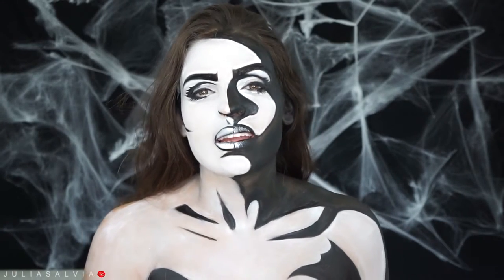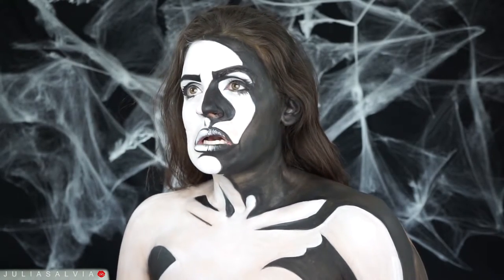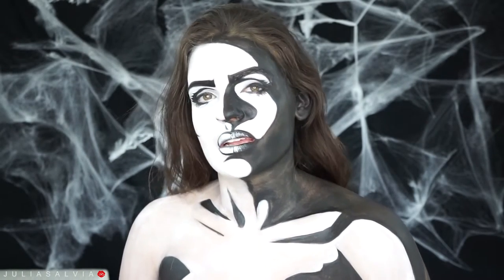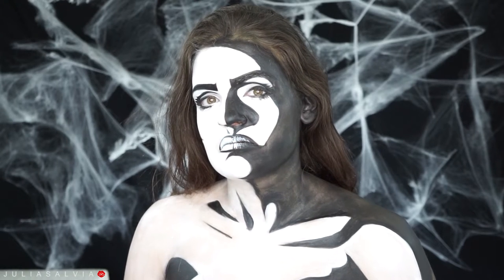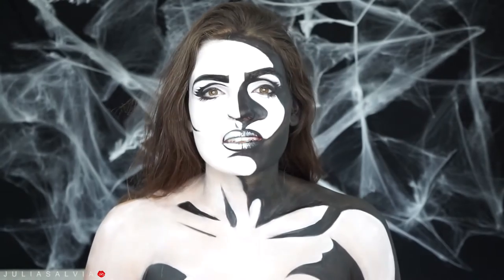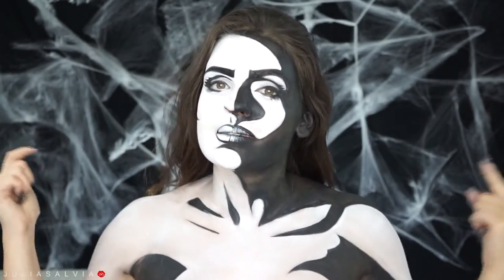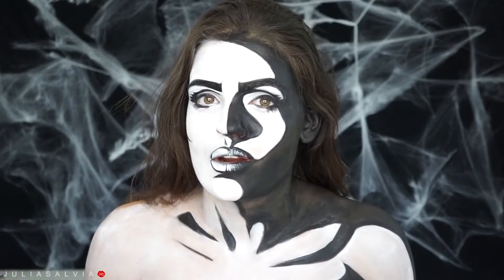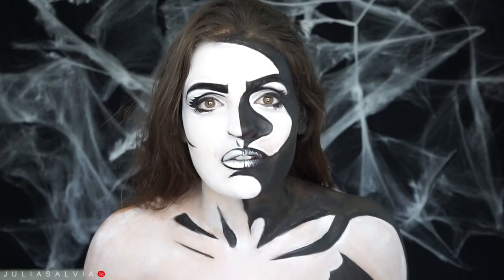Welcome back to my channel and welcome to another day of the 31 Days of Halloween — it'll probably end up being like 34 days of Halloween, just an FYI, but I know how to count. Before we get into the details of this video, make sure you thumbs it up because this took me forever, and don't forget to subscribe because this really did take me forever.